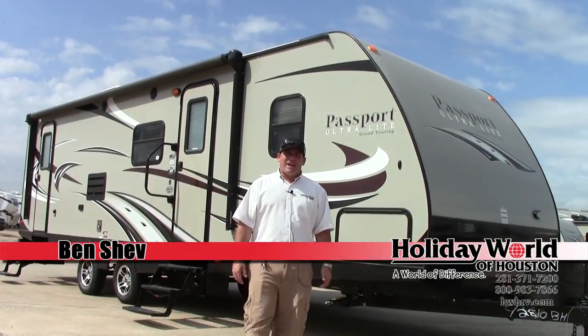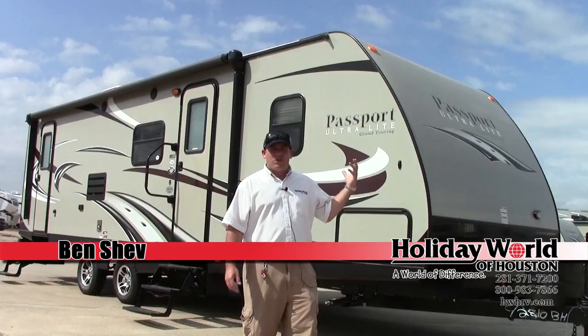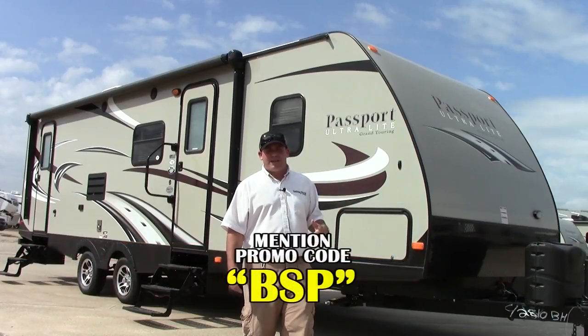Hey, how you doing? My name is Ben Shev. I'm here in Katy, Texas at Holiday World. We're going to give you a quick tour of this 2810 Passport by Keystone.